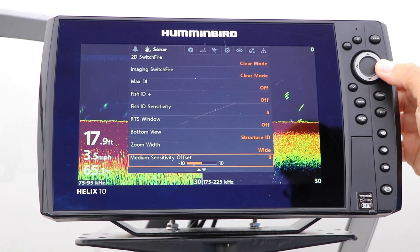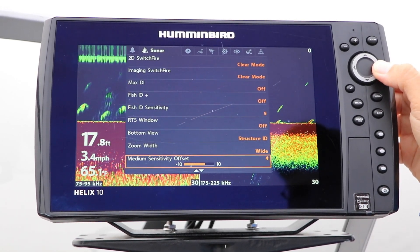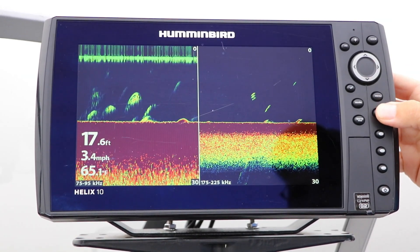Then, adjust the sensitivity of the medium frequency chirp range using the left and right arrow keys.